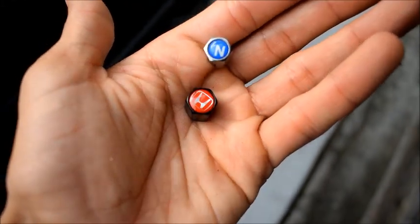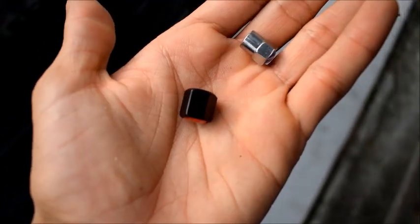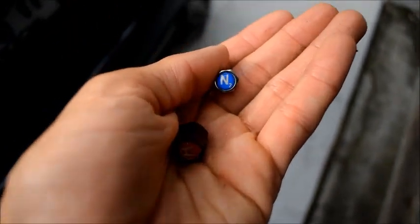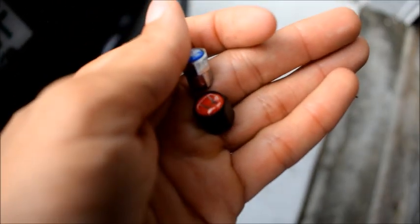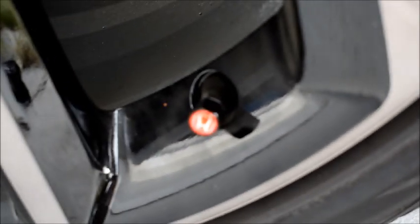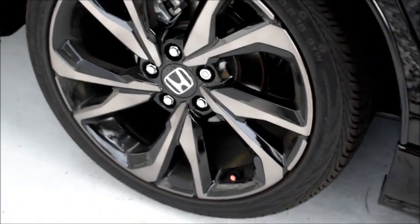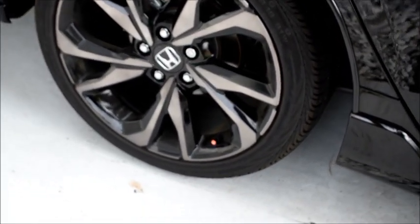To me it makes a big difference. I mean, I'm not a fan of chrome, so replacing chrome with black is always good. And then getting rid of blue for red. I think putting these Type R air caps honestly made a huge difference on the look of the car. I just think it looks much better with red on the wheel. Let me know what you guys think — I think it's pretty dope.